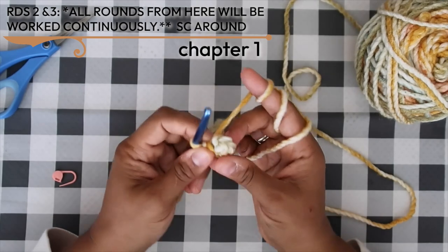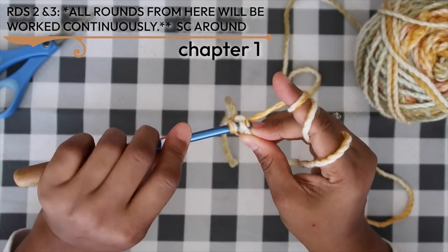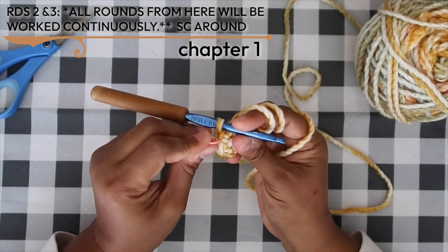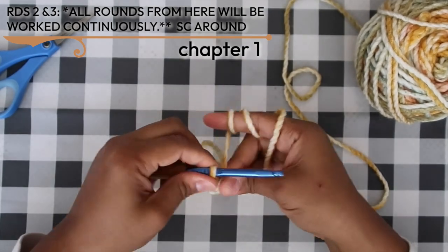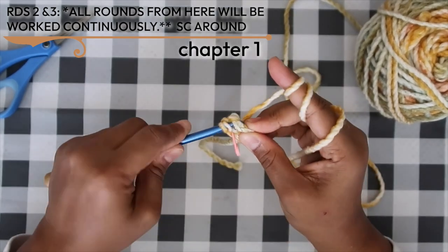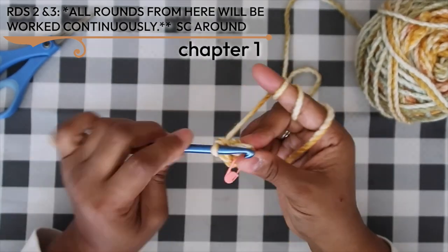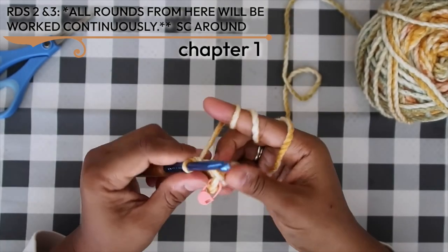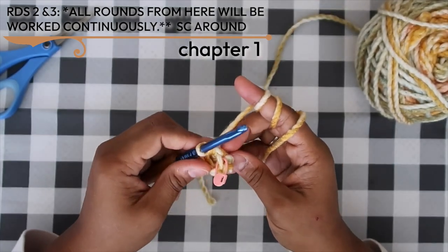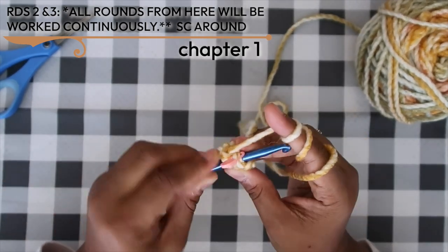Rounds two and three are simple — a Netflix and chill moment. Just work single crochet in the round; your stitch count stays at five. Remember to use a stitch marker to keep track of the first stitch of every round, because we work continuously. There's a lot of rounds to keep track of, so don't lose sight of where you are.